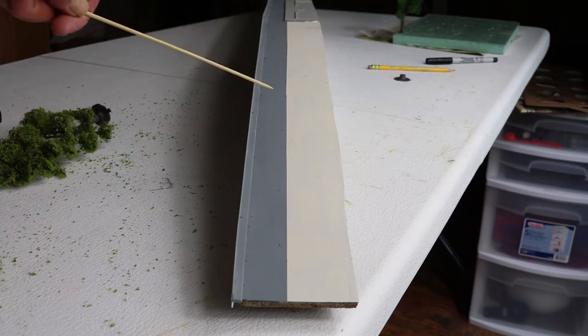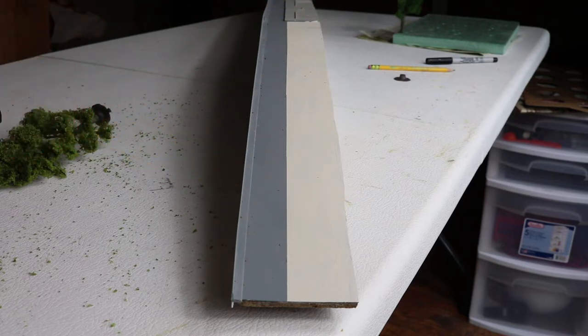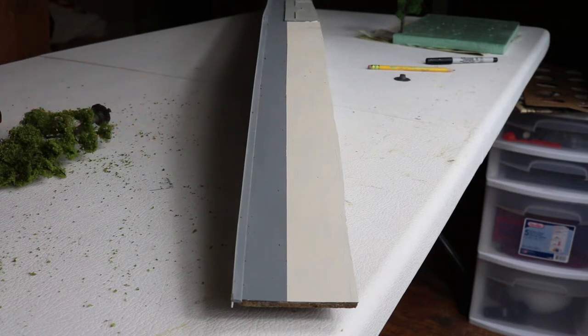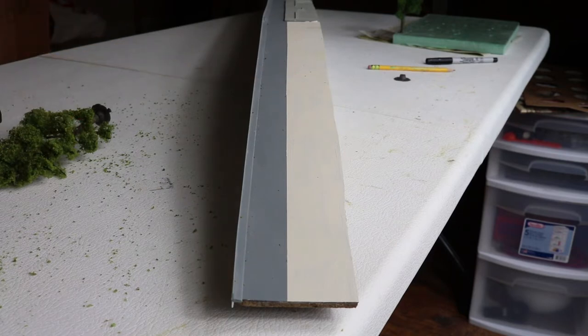This area here will be covered with ground foam and trees as though it's a municipal park. This area here is a roadway which goes up into the town. We've built the trees and we're going to position them here, then put some ground foam on the surface to simulate a well-manicured park. So we aren't going to see the wild look that we've seen other places on the layout — this will be more of a golf course look. The theory being it's maintained well by the local government. So we'll get started with that work and we'll be back when we have something to show you.